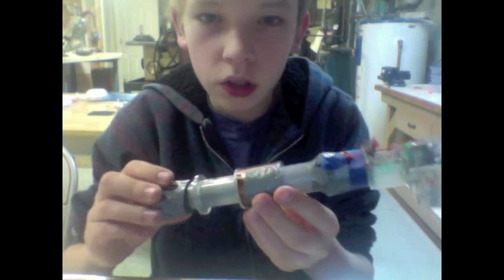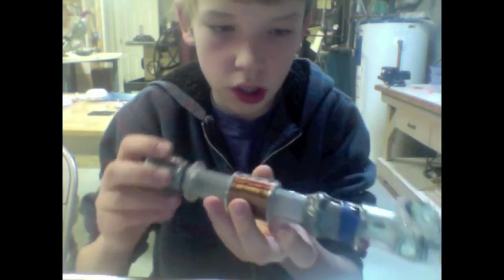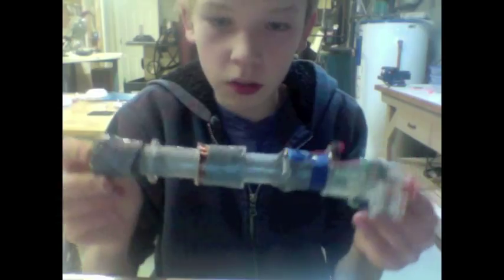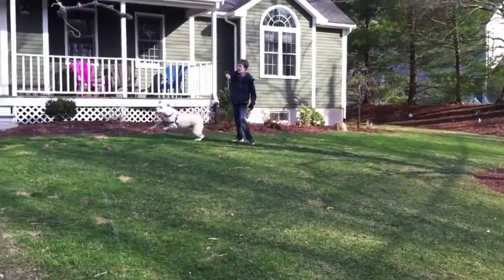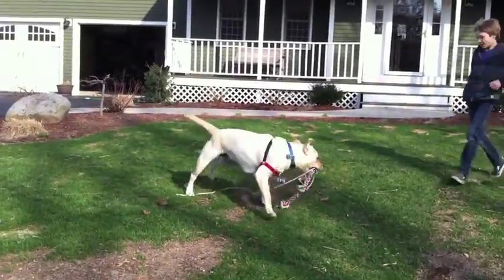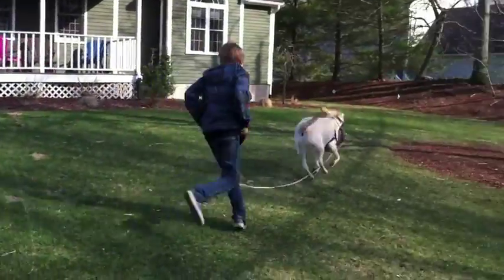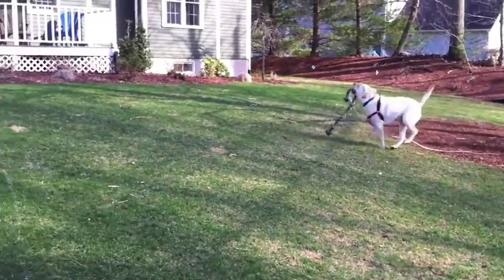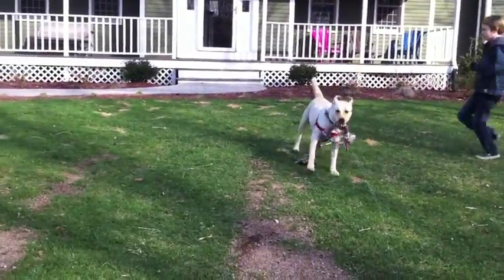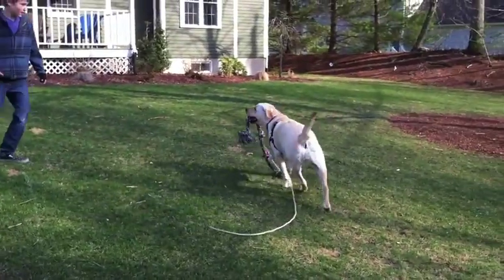This is a close-up of the device that will be going on my dog Jesse. It will be strapped to her chest, and as she runs it will get a lot of oscillation. The device located on Jesse's chest generates a lot of charge as she runs and plays with me.